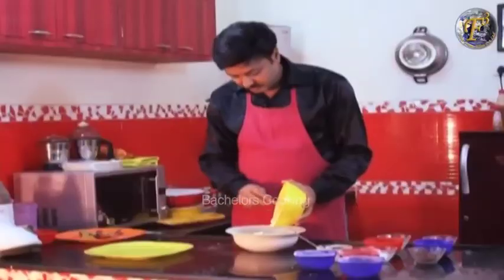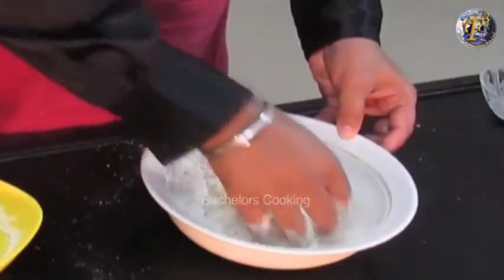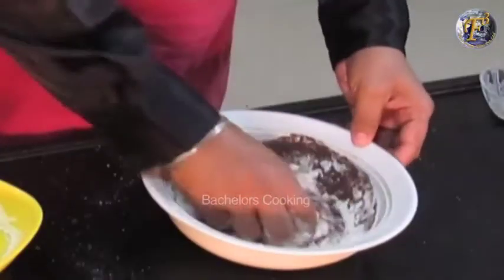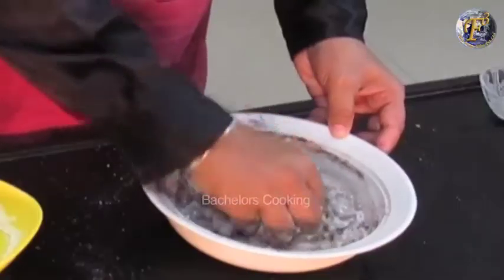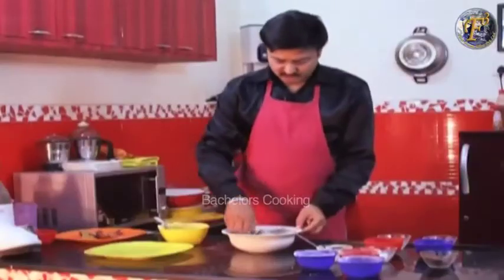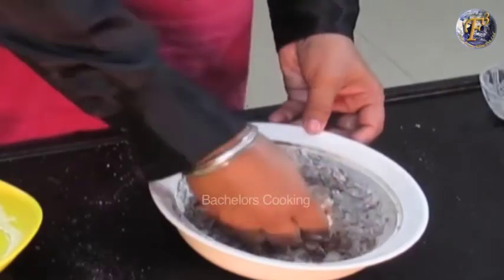We add a little baking soda and cocoa powder to the butter and sugar mixture. Add the cocoa powder and mix it well. Then add the baking soda and mix well.